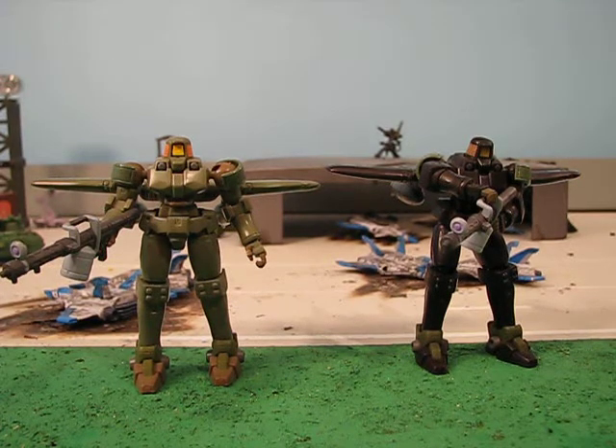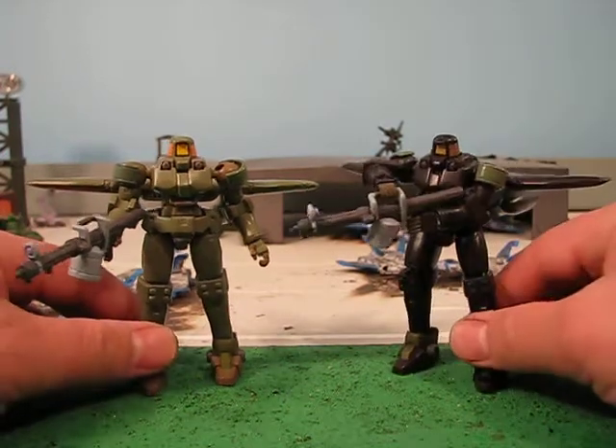Hey guys, Joshua Kadamu here, and today I'm reviewing a custom figure in Gundam's R Us — the Special Forces Leo.